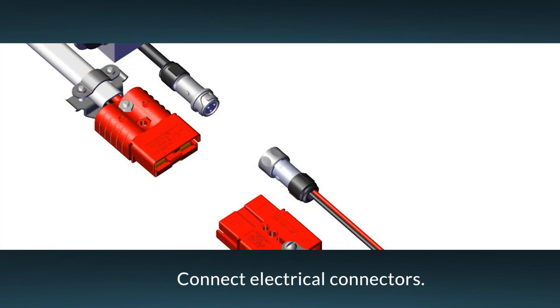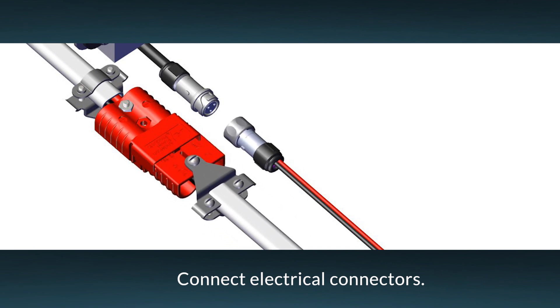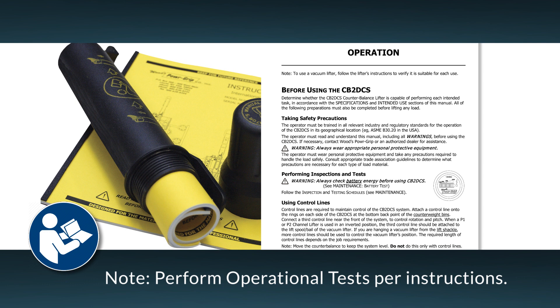Connect the electrical connectors between the battery, charger, and control unit as shown here. Then make sure to perform operational tests as directed in the counterbalancer's operating instructions.